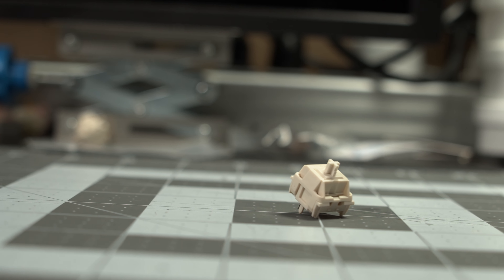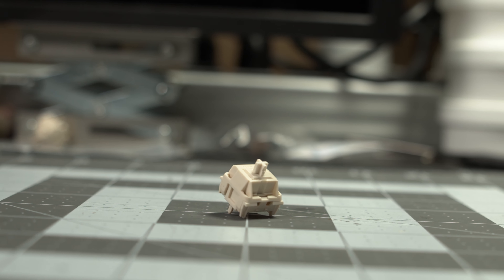So how about the sound of the switch? It's definitely a higher pitched sound that some may like and others may dislike. Of course, lubing will bring that pitch down a little bit, but it's still typically regarded as a higher pitched sounding switch, whether you lube it or not.